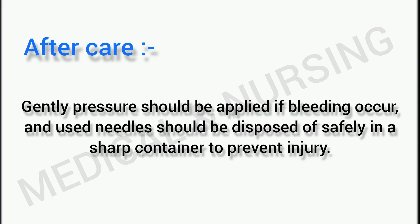After withdrawal, gently apply pressure. If bleeding occurs, maintain pressure on the site. Used needles should be disposed of safely in a sharps container to prevent injury.